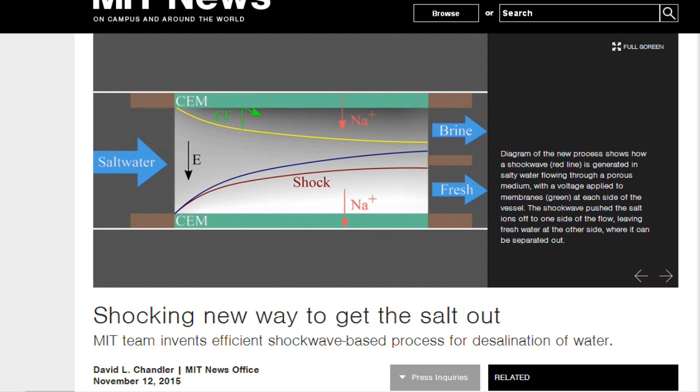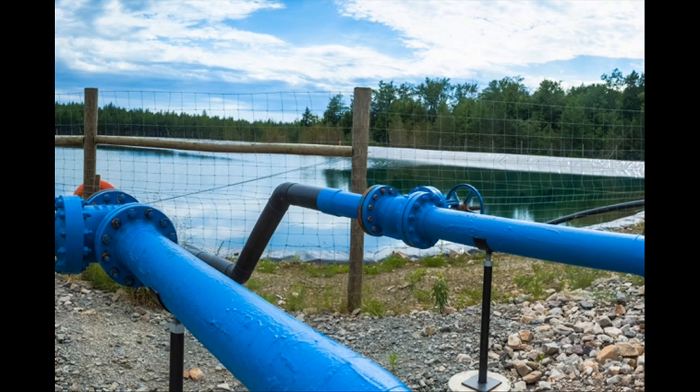The new system, by contrast, is a continuous process using water flowing through cheap porous media. That should be relatively easy to scale up for desalination or water purification. One possible application would be in cleaning the vast amounts of wastewater generated by hydraulic fracturing, or fracking.